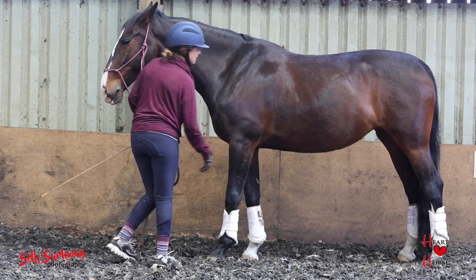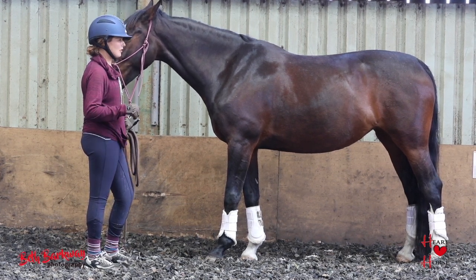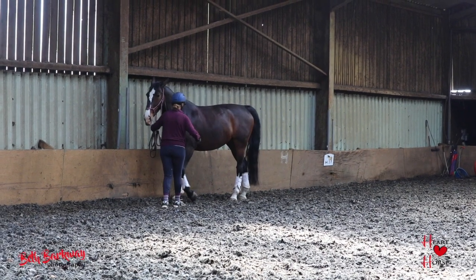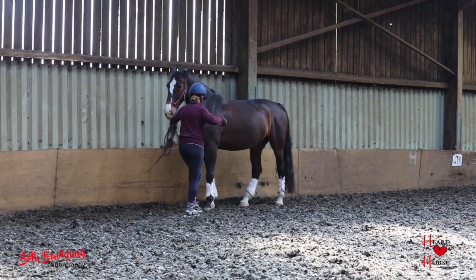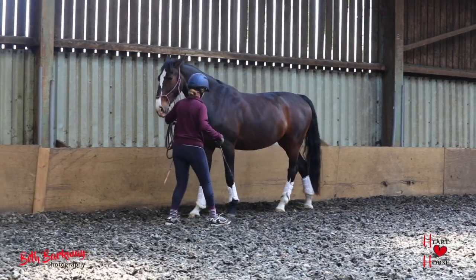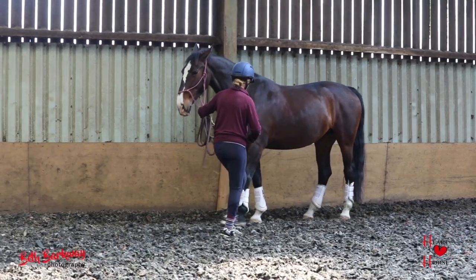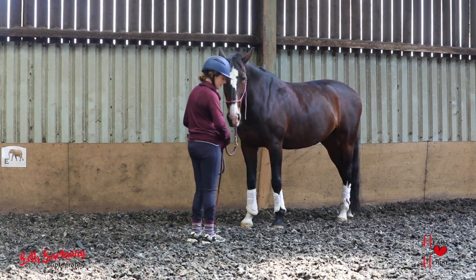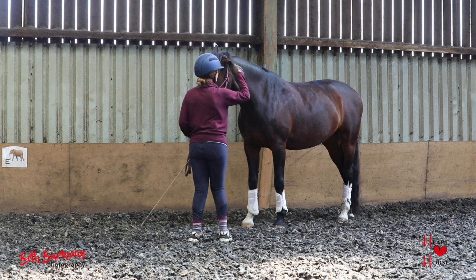Don't ask for too many steps before you give the horse a treat. You want the horse to stay willing and happy and to understand it's done something right, not feel that you've somehow cheated it out of its treats. Personally, I don't teach Spanish walk ridden. I teach it in hand, because I don't want any risk of when I get into a dressage test that my horse starts trying to do Spanish walk. So it's something we exclusively do in hand, we never do ridden.